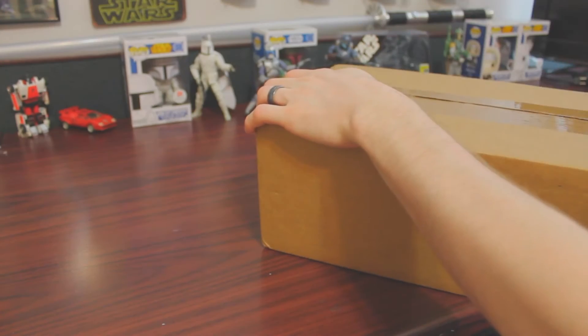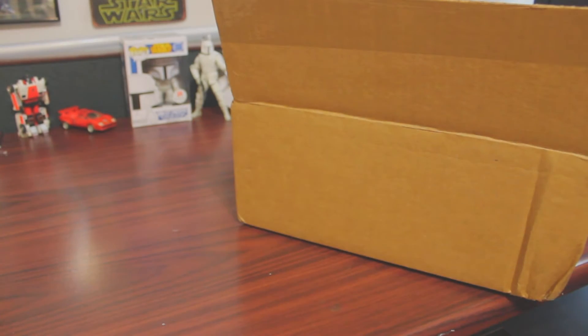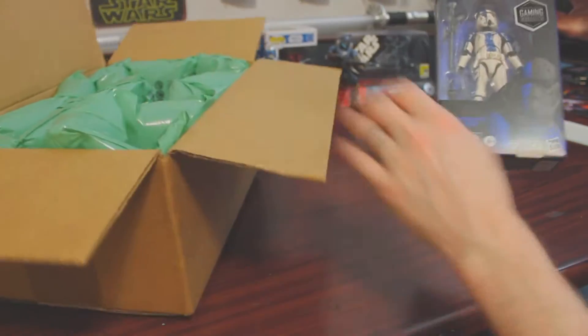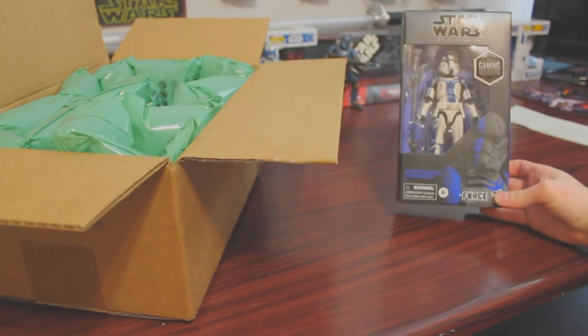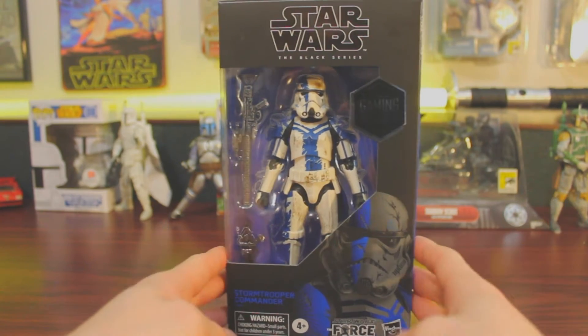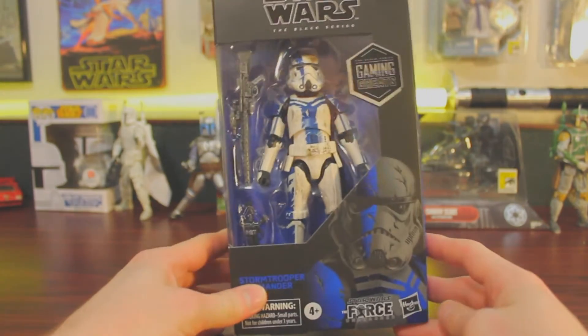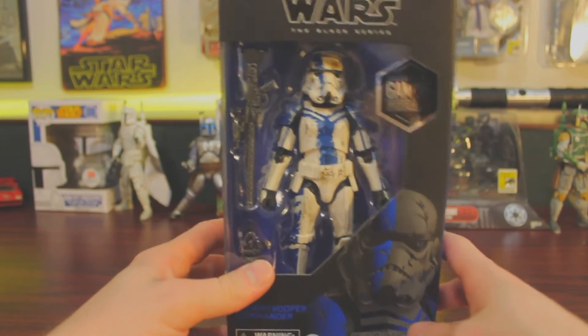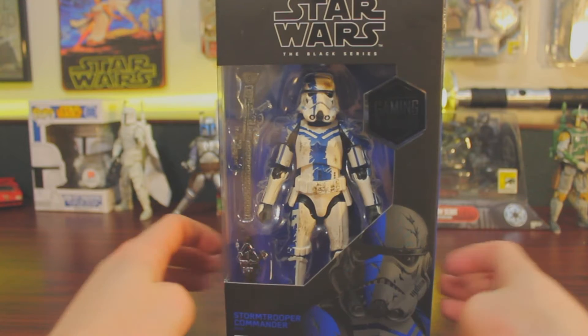What's up movie freaks, today we have another Black Series unboxing as my GameStop pre-order has finally arrived. This is the Gaming Greats series Star Wars Black Series from GameStop — this is the Stormtrooper Commander from the Force Unleashed video games, which were awesome, and this figure looks amazing. I cannot wait to get this out of the box.